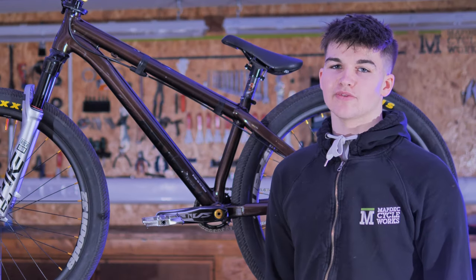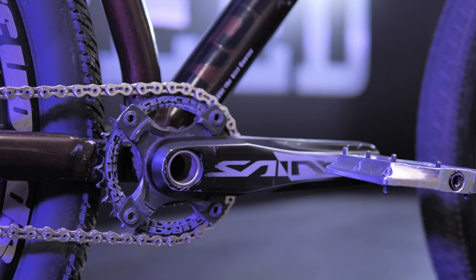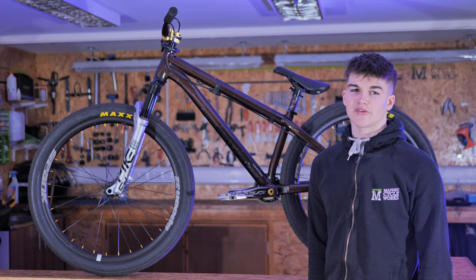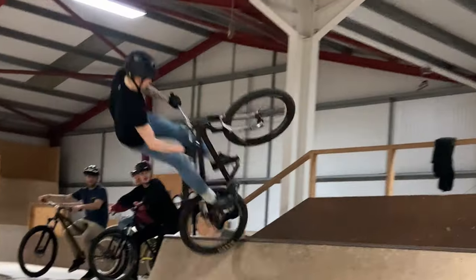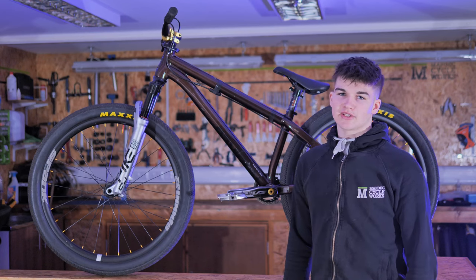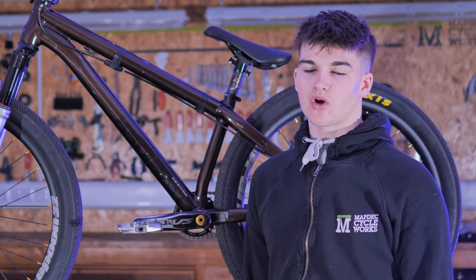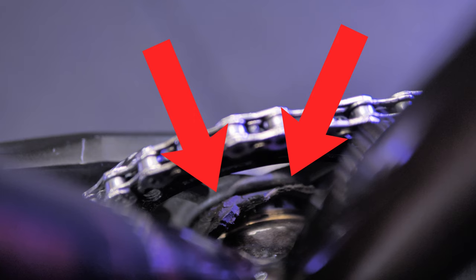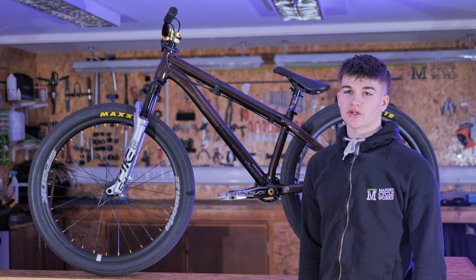I'm running the Shimano Saint cranks, 165mm long — I prefer having my feet closer together as it makes it easier when getting your feet back onto the bike. I've taken some of the pins out of the pedal because I like to move my feet around a lot. I've also got a bit of tire wedged in between the bottom bracket and the sprocket — that creates friction to stop the crank spinning when doing tricks.